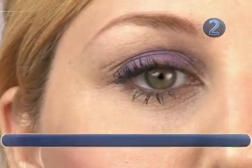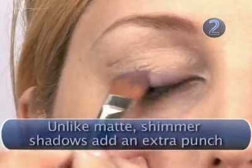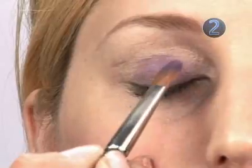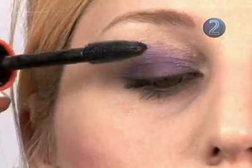Step 2: The Wash. For a soft sweep of color, use a large shadow brush and apply color from lash line to crease. Create a gradation by blending upwards from the lash line. Finish all looks with a coat of mascara.